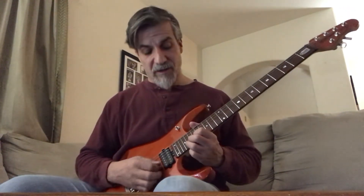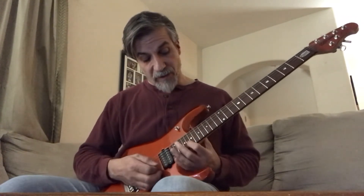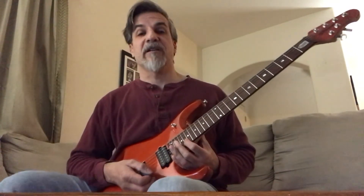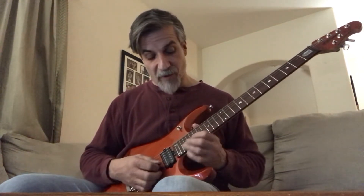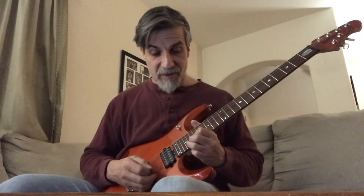And then it goes up to this note — it's a full bend. That's the 20th fret second string, and you bend it up to the 22nd fret. So you bend it up, then you bring it back.